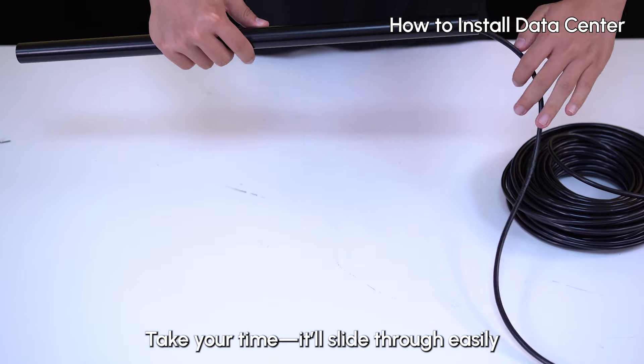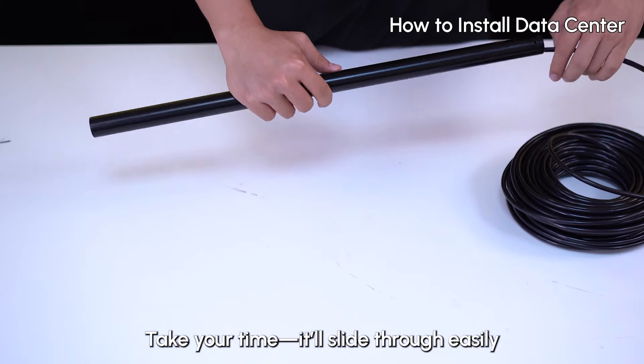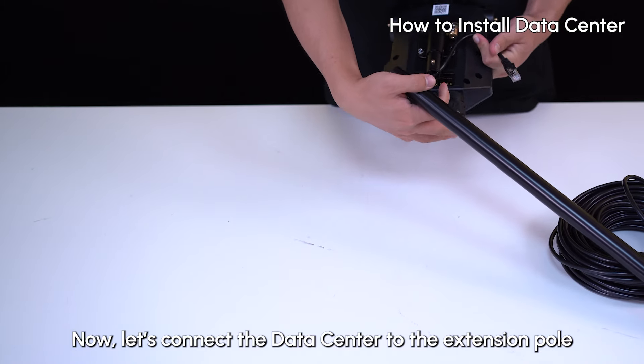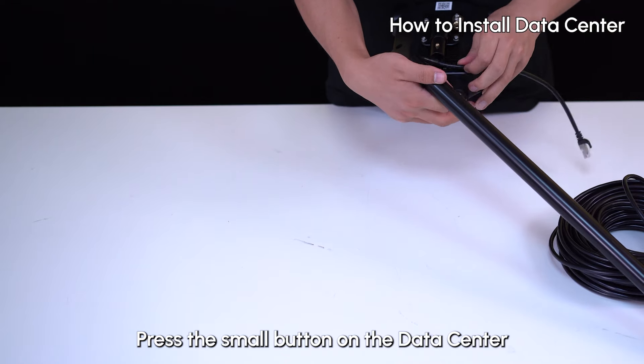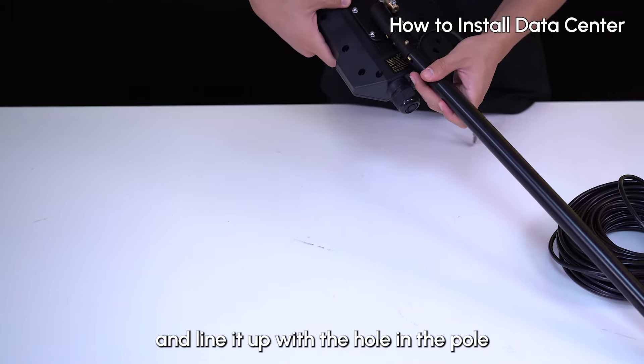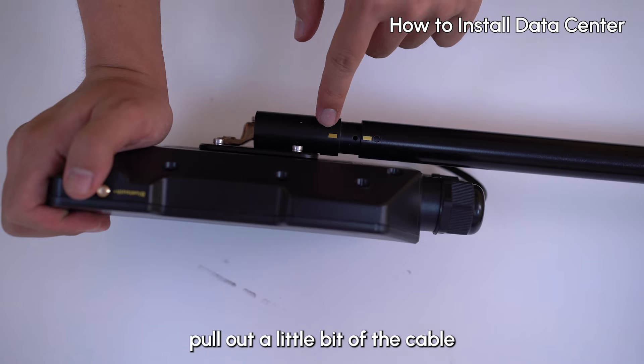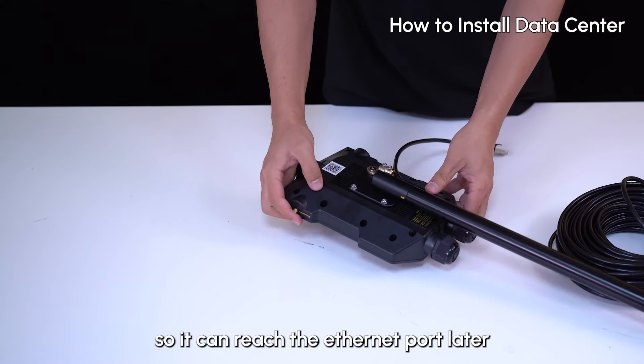Thread the Ethernet cable through the pole — take your time, it slides through easily. Now let's connect the data sensor to the extension pole. Press the small button on the data sensor and line it up with the hole in the pole. Once it clicks into place, pull out a little bit of the cable so it can reach the Ethernet ports later.